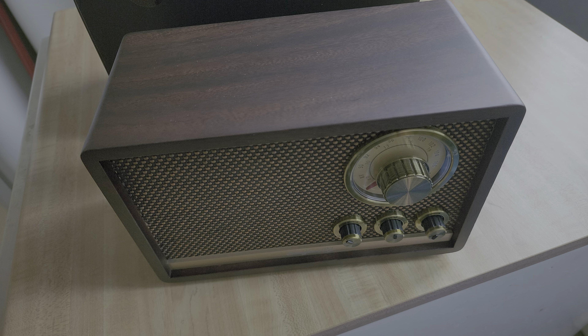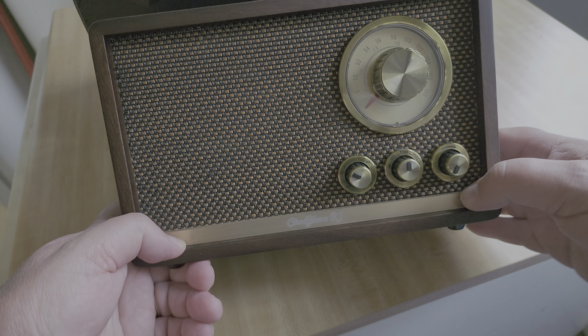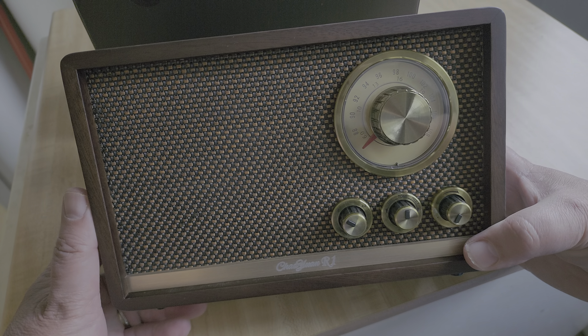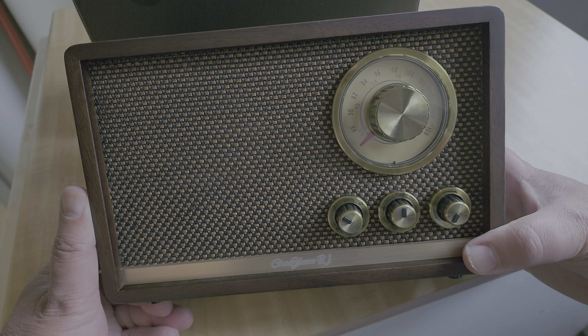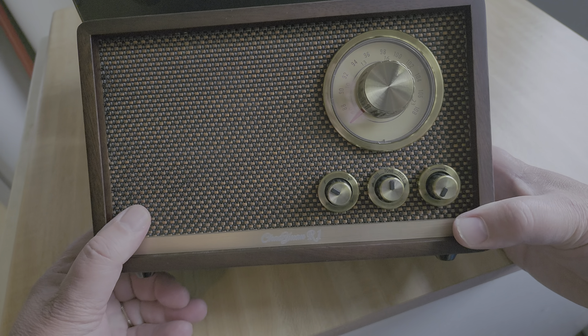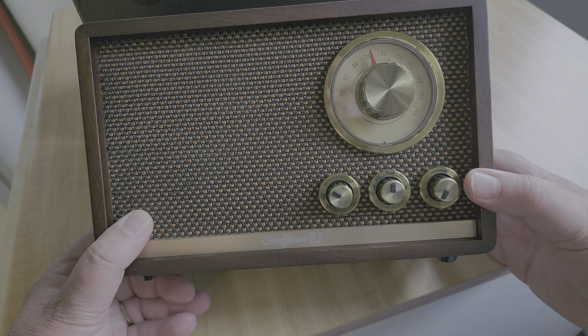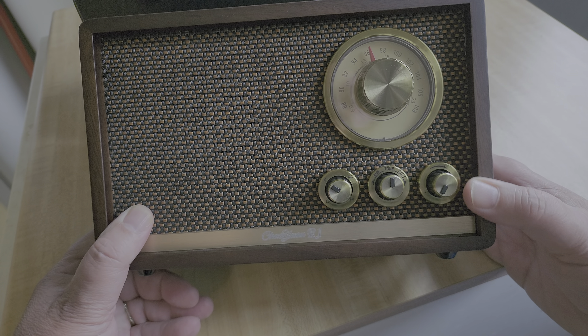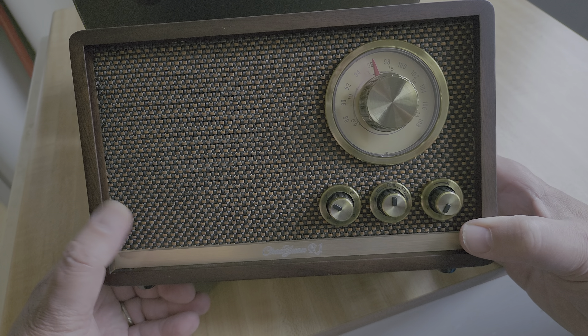It's fairly heavy for one of these radios. I'm used to the cheap $30 ones on Amazon that are very lightweight because everything's plastic. This one is definitely not plastic — it has a very beautiful finish. We have the dial here with the FM band and shortwave, and we'll be putting it to the test today.